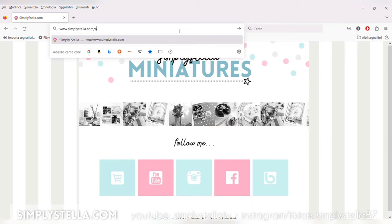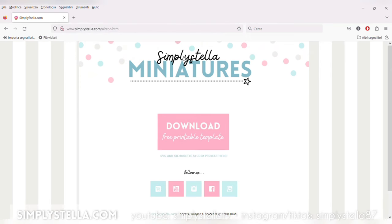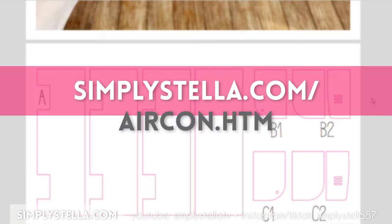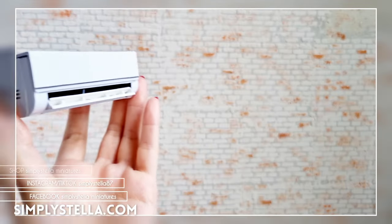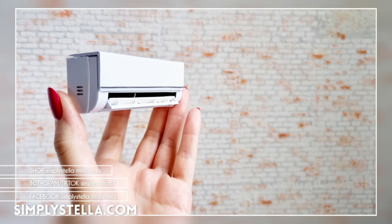Our miniature air conditioner is ready! As promised, here's the link to the free printable template. If you're in the mood to make more refreshing miniatures, you may want to watch this video next. That's all for today's video — until next time, bye!